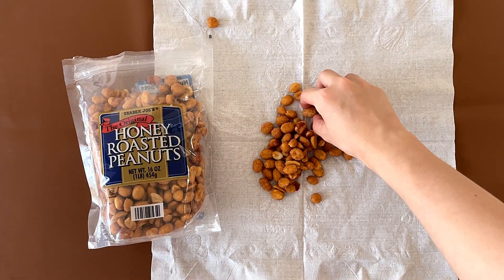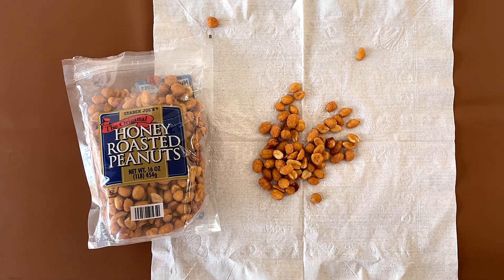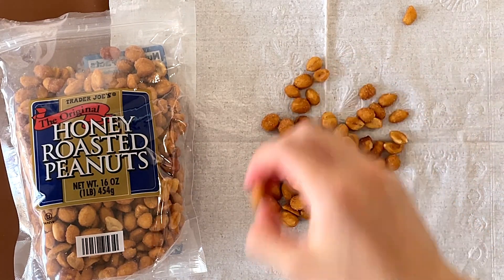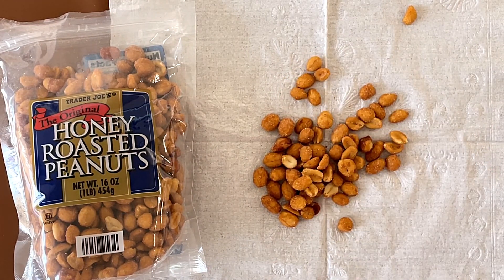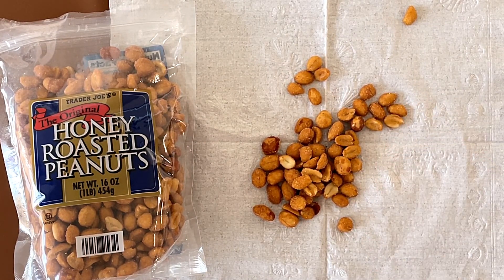Mmm. Mmm. These are actually really good. They're like not hard, and they're not that sweet, and they're like the perfect amount of honeyness. Is that even a word? No, it isn't.